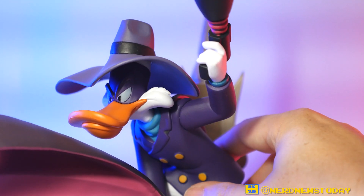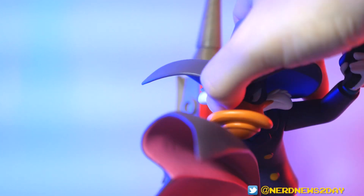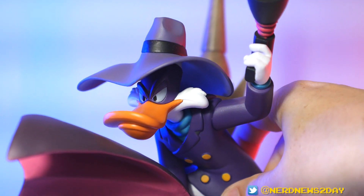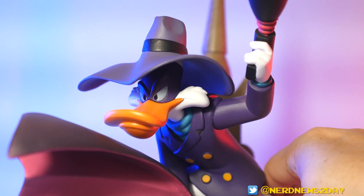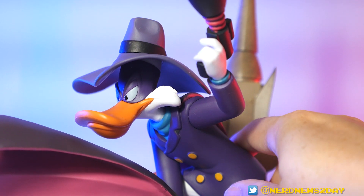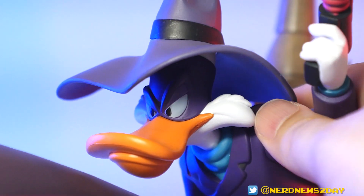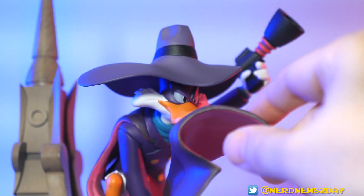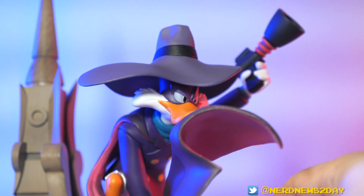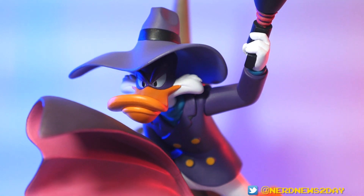Look at how good the likeness is on Darkwing — that's pretty much DW right there from every angle. Sculpting a character like Darkwing Duck has to be difficult: taking a 2D character and making him 3D is tough, and when you throw in a duck bill it makes it even more challenging. The face is great — that's like a perfect version of him. His name was Drake Mallard back in the day, right? The hat looks pretty decent too; it's got a little crumpled look, like it's flapping in the wind.